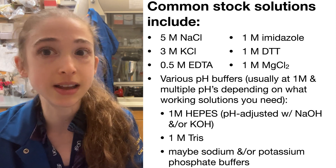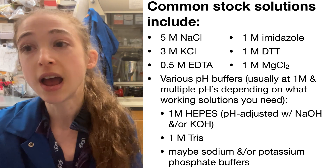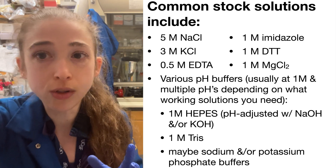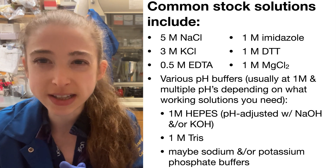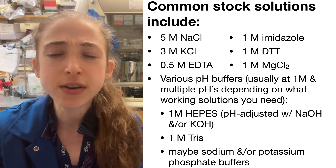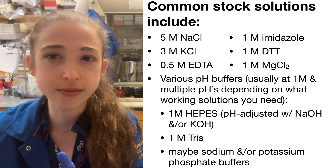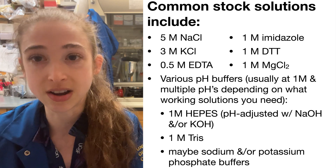Some things you're almost definitely going to need are sodium chloride — a 5 molar solution is pretty common — as well as potassium chloride, typically a 3 molar solution. For buffers, we typically make them at 1 molar, which is really convenient for calculations. Also things like 1 molar imidazole, 1 molar DTT, and something like 0.5 molar EDTA. You'll want to look at what final concentrations you'll need, and over time you'll keep adding to your stock of stock solutions.